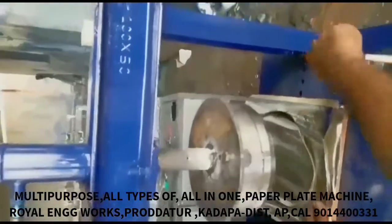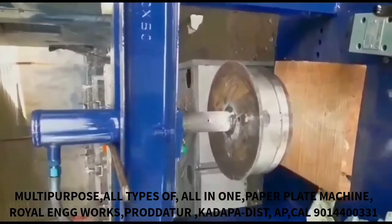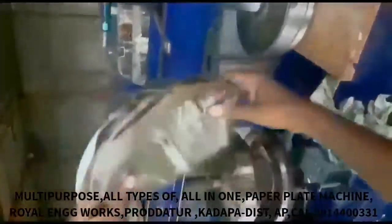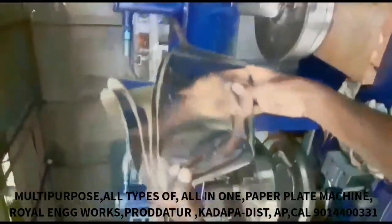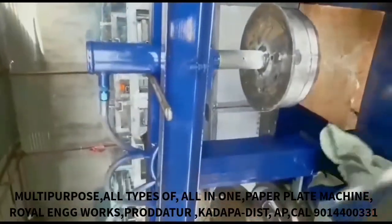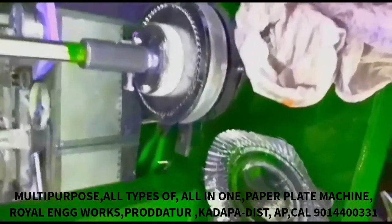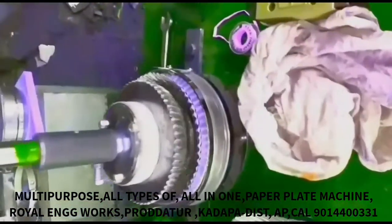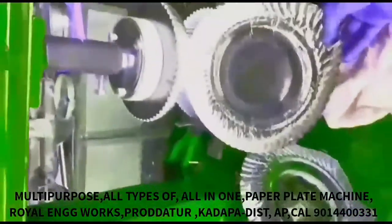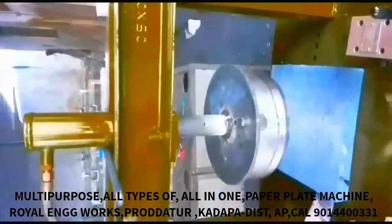We also prepare for coffee and tea cups. So we have to prepare for the tiffin plate. We prepare by cutting a sheet, then making a round circle plate, and cutting it into a circular shape for the tiffin plate.